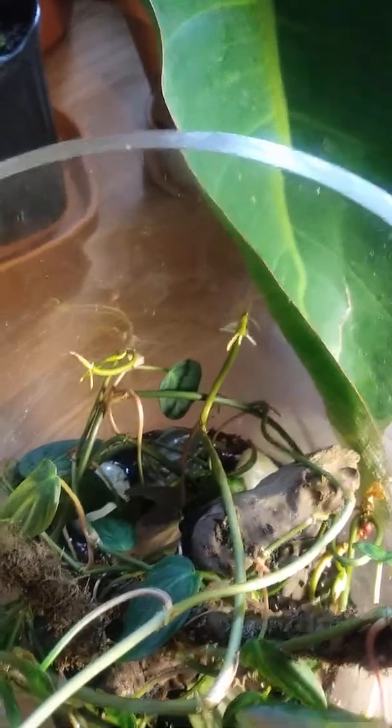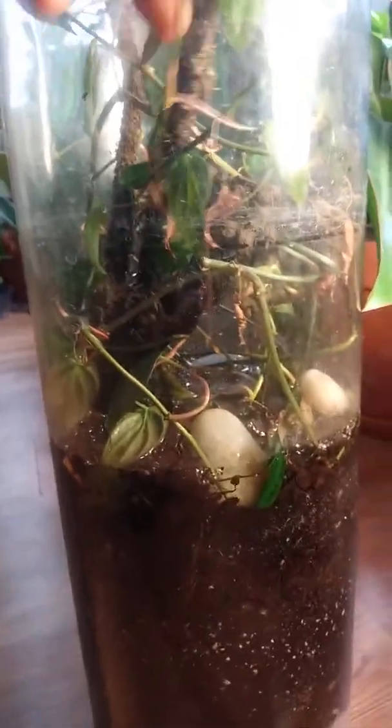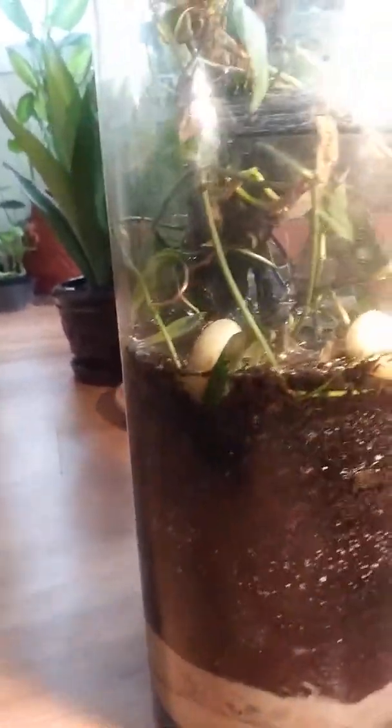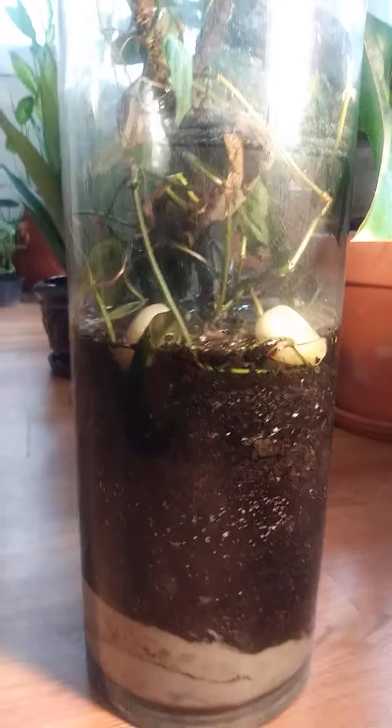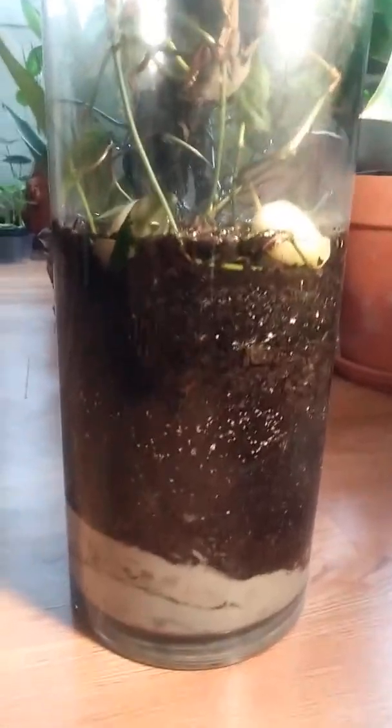You can see that little root — those are air roots — and they were not present when I first set this up. From what I understand about plants, they don't produce air roots unless they've attached to something and are looking for more. So this is already successful very quickly.